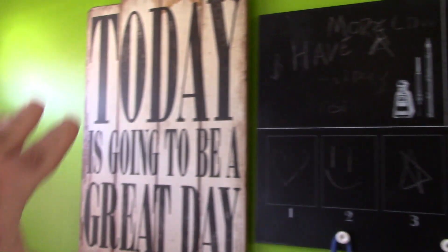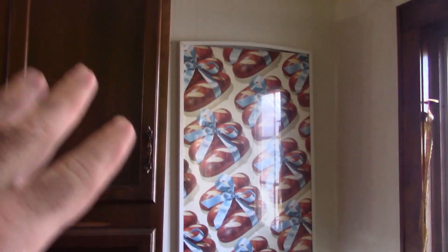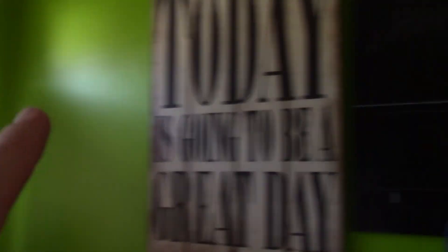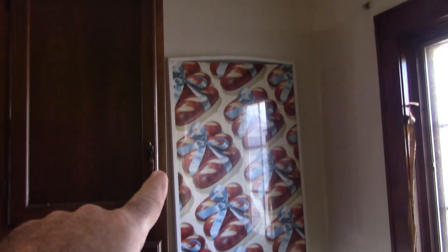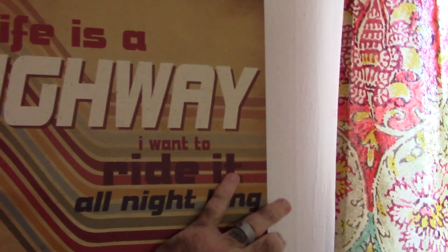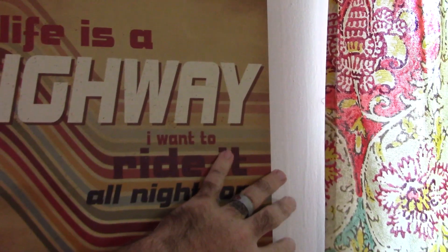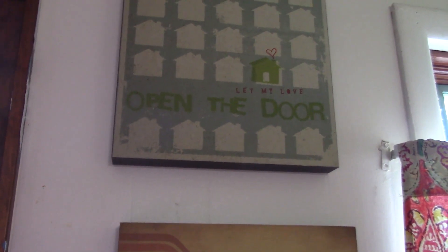We have the kind of garbage can where you push the pedal down and it opens up, so this is going to get moved. Becky's thinking about doing something with the Cricut — some kind of vinyl up here. And this big sign that says 'Today is going to be a great day' — we have a stairwell right here that leads down, and we're thinking about putting that sign up there. So we've got a lot of work to do. The water machine will stay here.